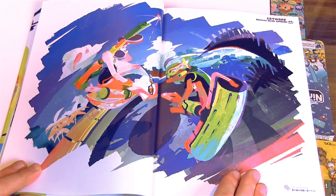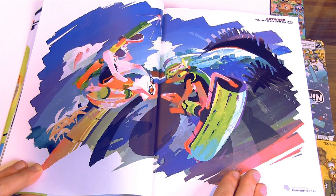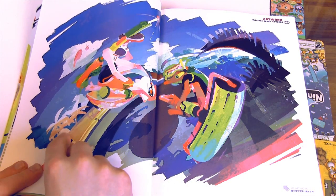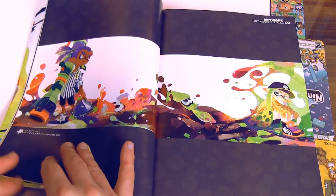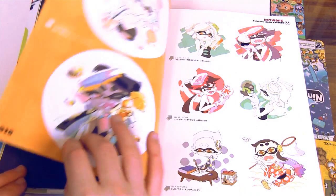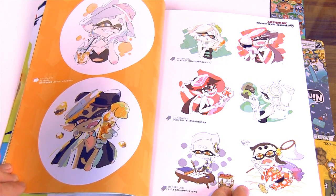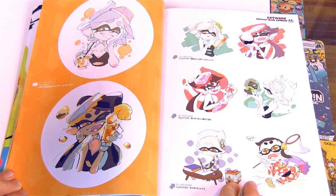I want a poster of that artwork. It's weird — I almost kind of get a Rocket Power vibe from this artwork. I don't know if you guys watched Rocket Power on Nickelodeon back in the day. I like the palm trees. Some of this artwork was uploaded online from Nintendo, and some of it is just kind of exclusive to the art book. Some really good shots of Callie and Marie.